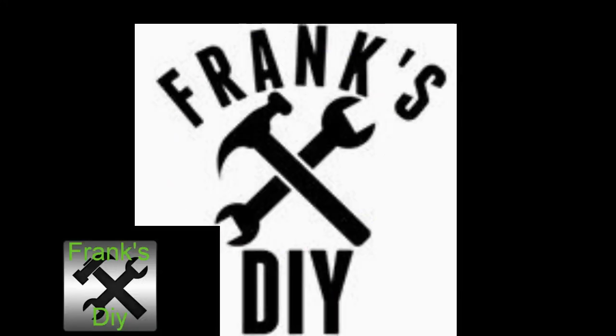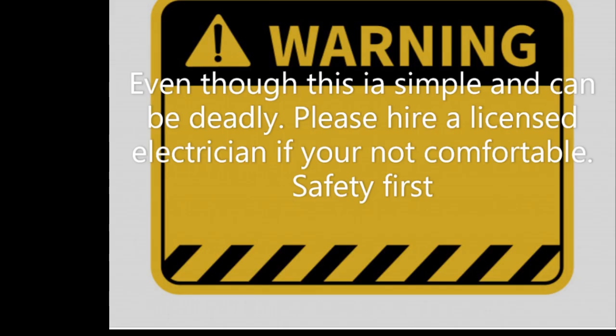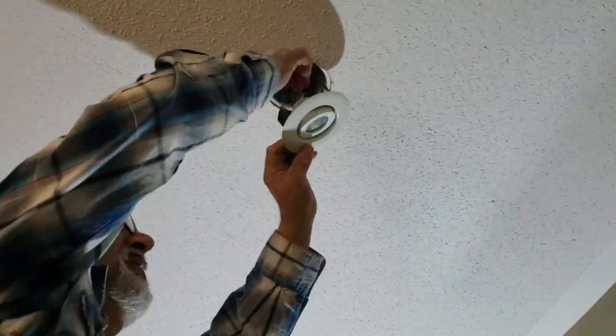In today's episode we'll be retrofitting pot lights — MR-16s to be exact — with LED pot lights. Please take safety precautions, shut off all power, and remember even though this is easy it can be deadly, so be safe.